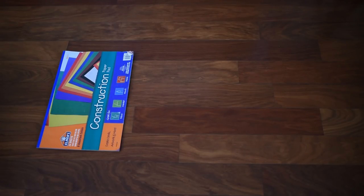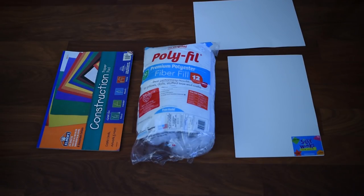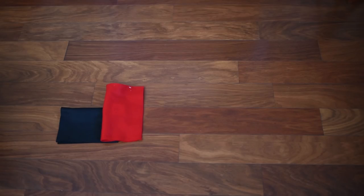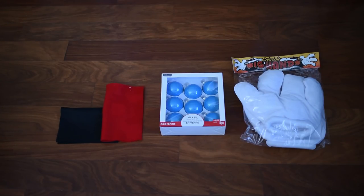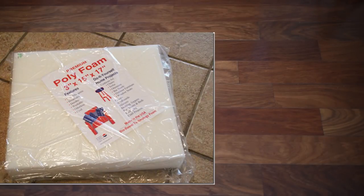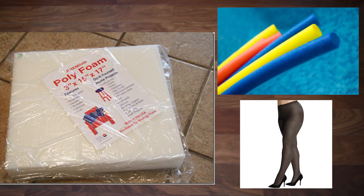You'll also need a hot glue gun, construction paper, a bag of cotton which you can pick up at any arts and crafts store, thin and thick pieces of foam board, a piece of black felt, a piece of red felt, blue or red Christmas ornaments, and cartoon gloves. You will also need poly foam, a pool noodle — the smallest one you can find — and nylon.